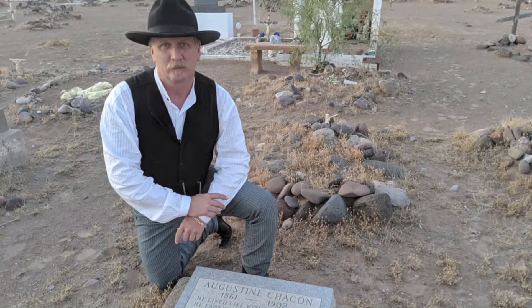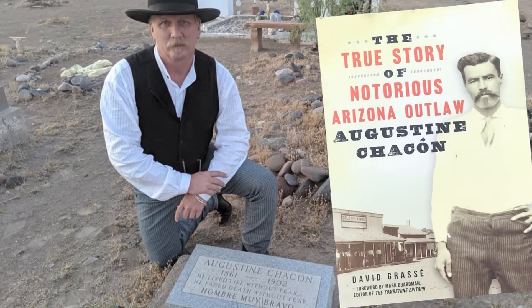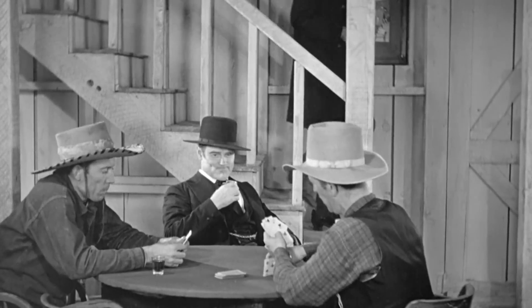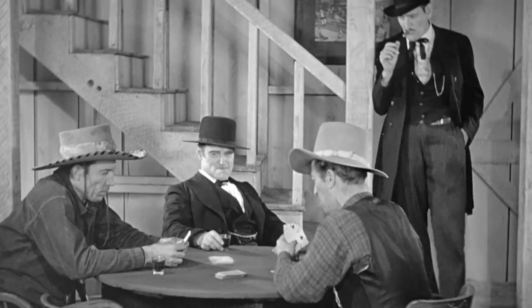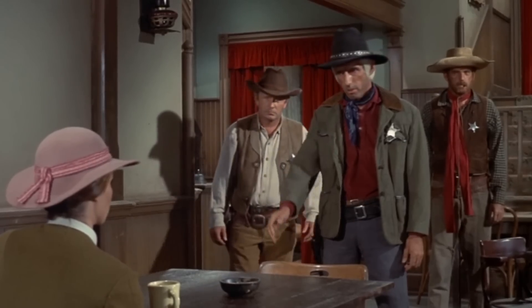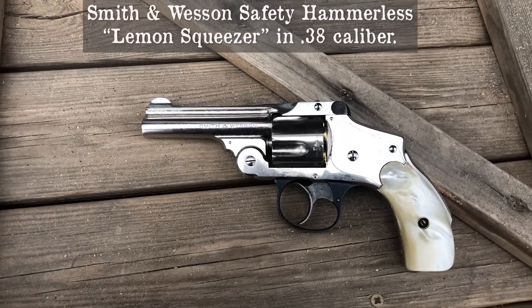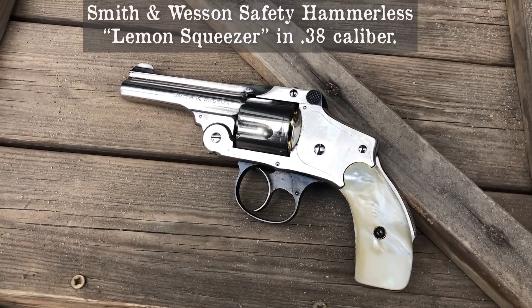A few episodes ago I interviewed author and historian David Grasset, who showed me something very interesting. It should be known that David keeps the Old West alive daily by dressing in Victorian clothing. He fancies himself the gambler type with silk vests and ties. As we know, many gamblers carried concealed weapons, sometimes due to the carry laws of the town, but also to have that advantage in case something goes down — your opponent won't know you're armed until it's too late. Since Arizona offers concealed carry without a permit, it makes this a preferred method. And today, David was packing iron.